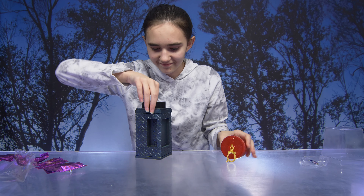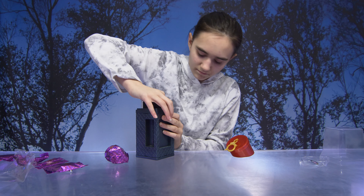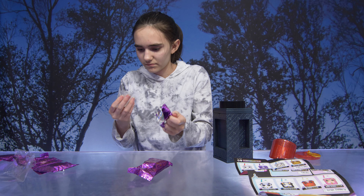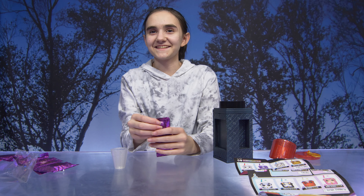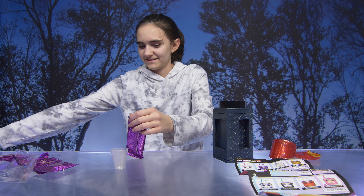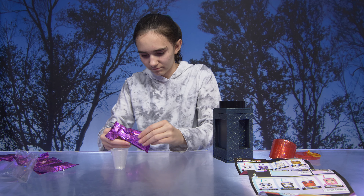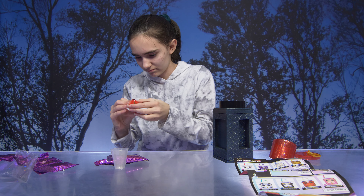Oh, that's so cute — it's like endless surprises! Oh cute, it's like glittery. What's it going to be? It's for eyeshadow. Oh, that's so cute!